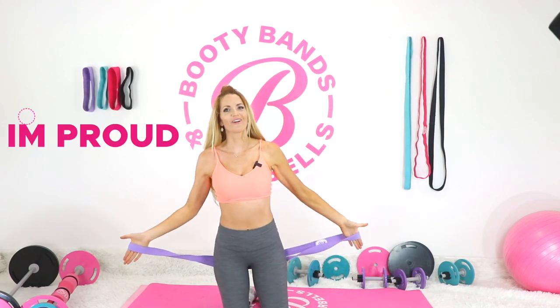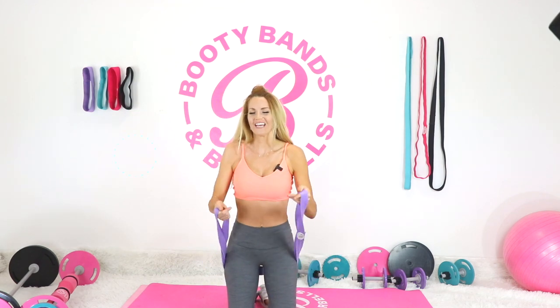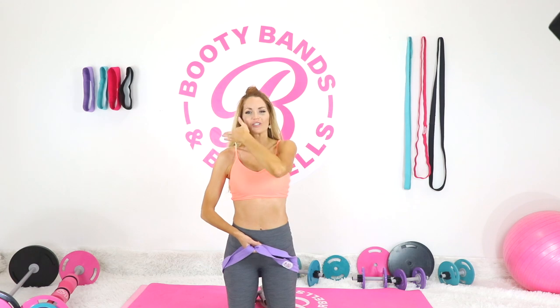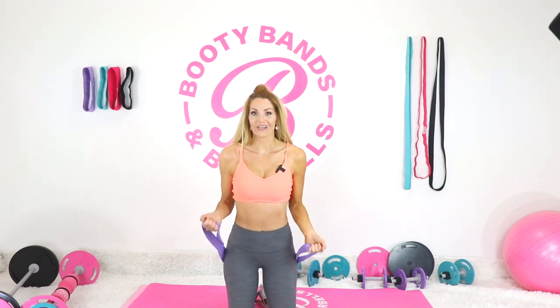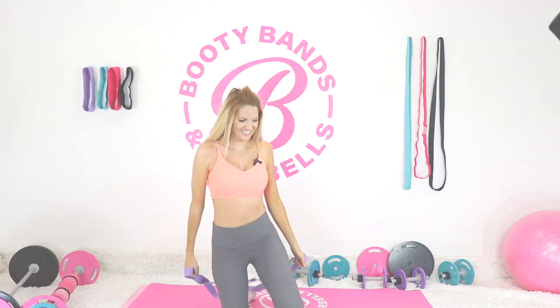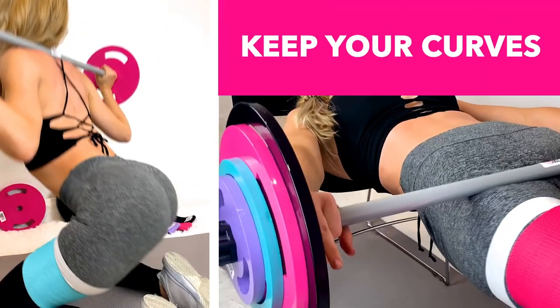You guys, I'm so proud of you — that was really hard today. Those movements are a lot more challenging than just going fast and using momentum; you're really using strength. How awesome to get more flexible at the same time. Thanks for joining me, I'll see you in the next video!